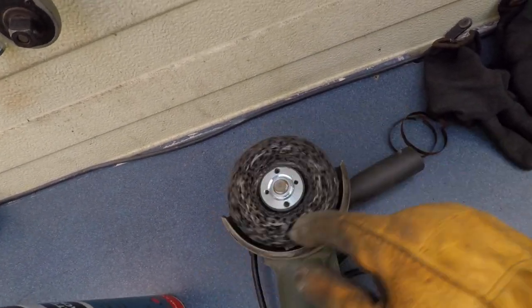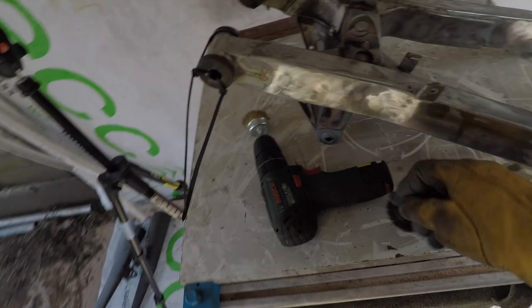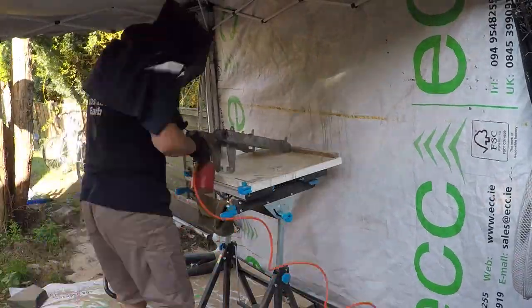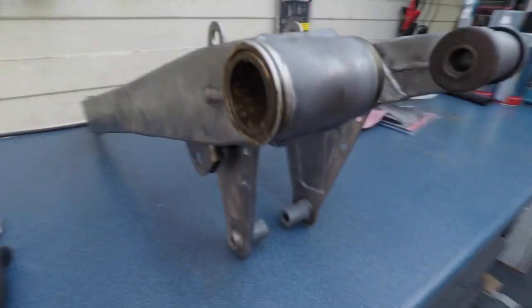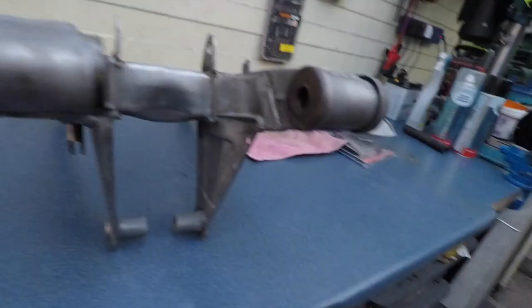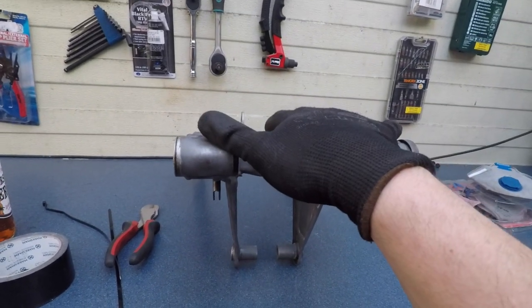I've got a system: first I go with this disc - this stuff is amazing - and then I'll finish with the wire brush on the drill, different thicknesses, to get off the rust. Then what's left gets sandblasting - and that's perfect. Inside here there's a bearing I can't press out since I don't have a press, so I'm just going to leave it in and shove some toilet paper in there.